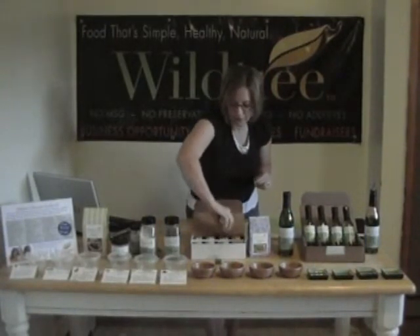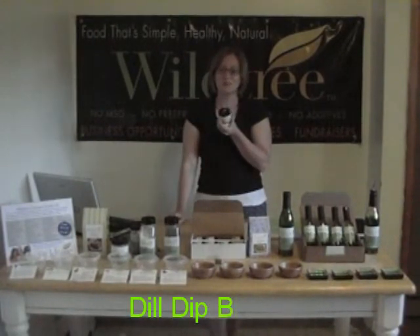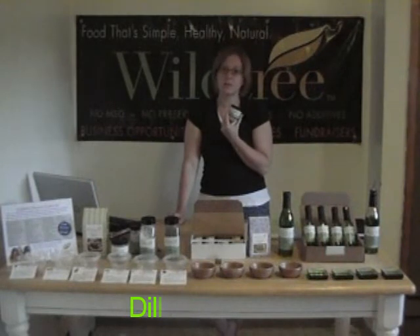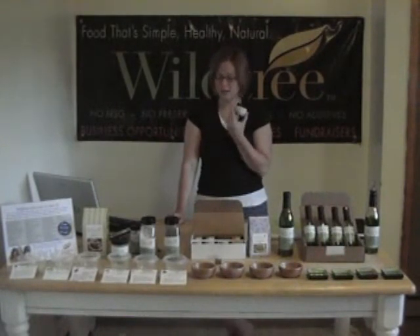We also have our traditional dill dip blend. If you want to make an awesome dill dip for your veggies, this would be great. It's also really good to sprinkle on if you're making any type of fish, so it works as a great dry seasoning as well as a dip.